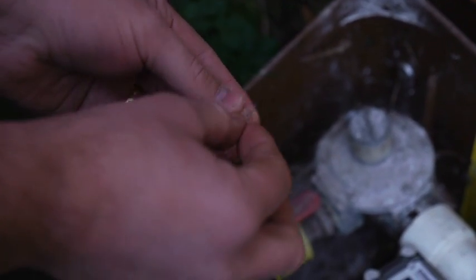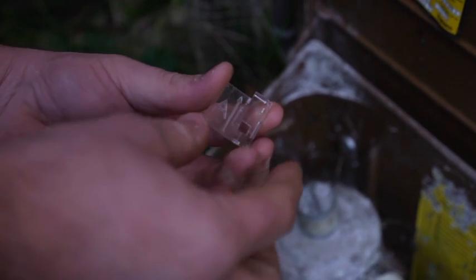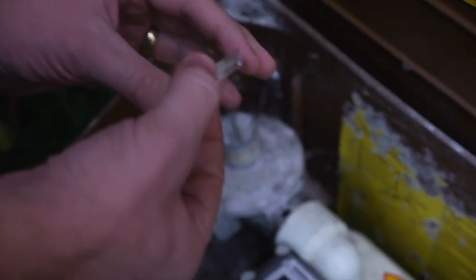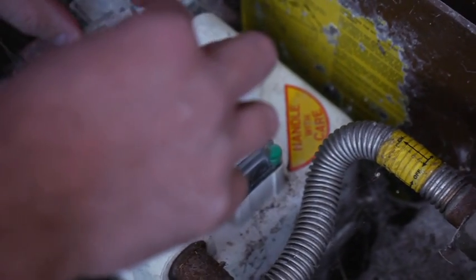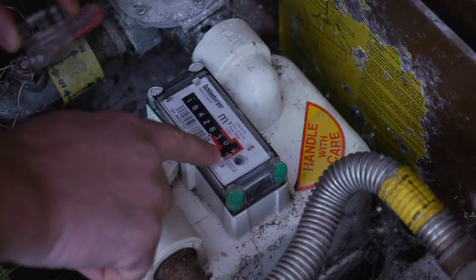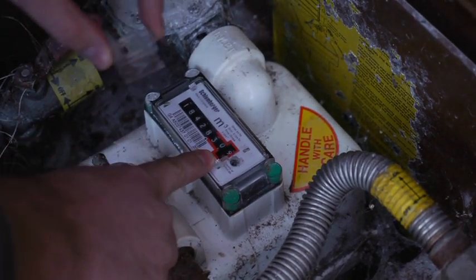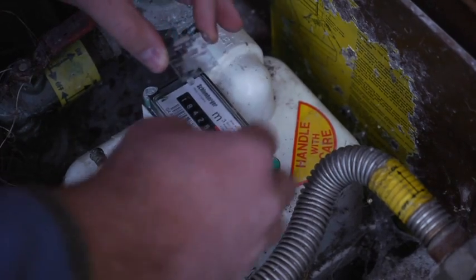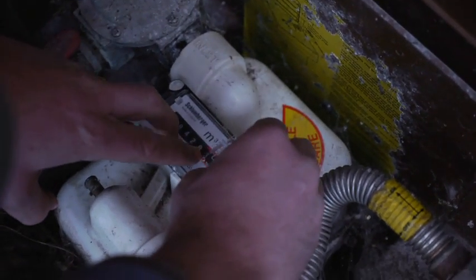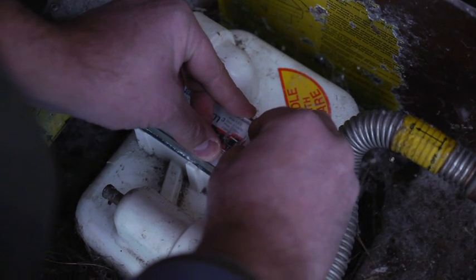We take the adapter plate A and peel the backing paper off the sticky tape. It's very important not to touch the tape as it damages the adhesion, so hold the adapter plate by the sides. Then to align it, we're aligning the square aperture to the least significant digit — the digit on the register on the furthest right-hand side. It's very important to position yourself directly above the register so that you can see precisely that the aperture is lining up with the digits.